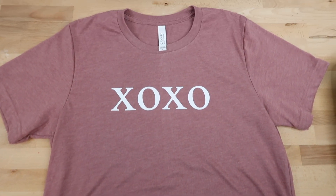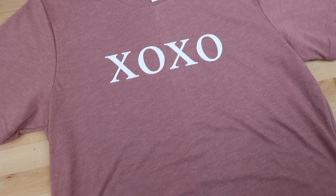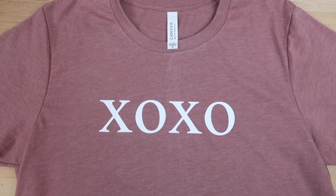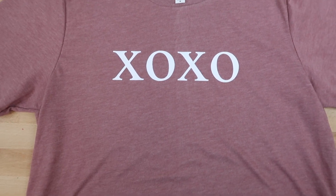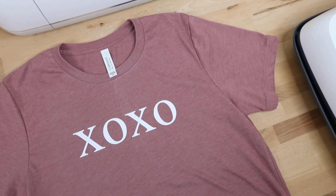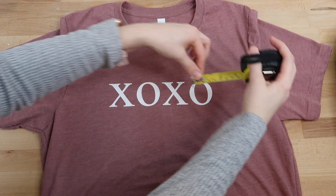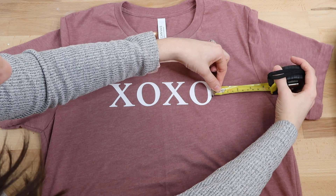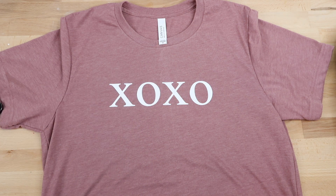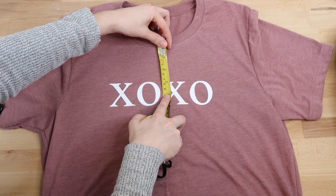Here's how it looks when it's done. Even though the template didn't line up perfectly with the neck collar, it is still a complete game changer for me. There are three things you need to do to have it lined up correctly: the design in the correct spot going down from the neck collar, centered on the shirt, and not crooked. Using this template makes it so much easier. Let me know what you use to line up your shirts, or if you're going to give this a try. If you're new here, I'd love it if you subscribed, and leave any questions in the comments below.